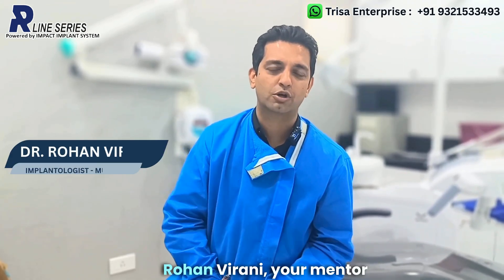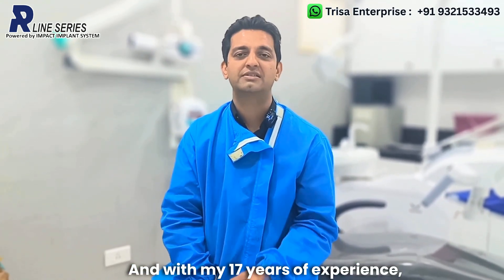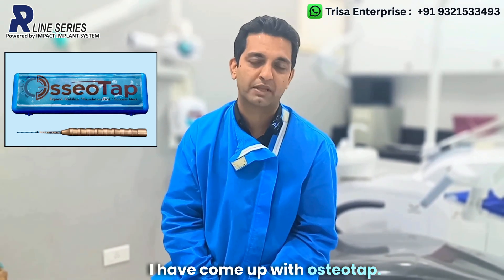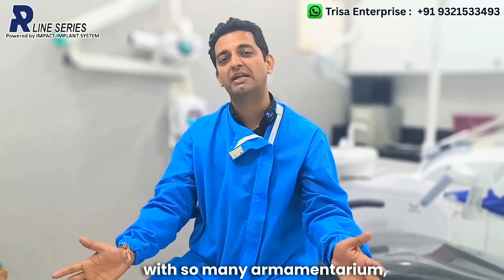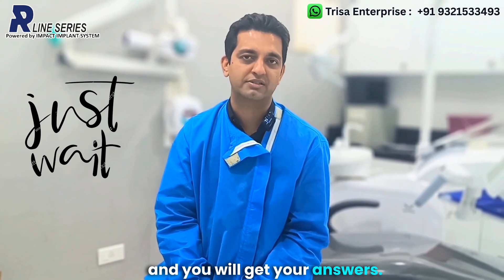Hello friends, this is Dr. Rohan Virani, your mentor for immediate load implants. With my 17 years of experience, I have come up with osteotap. Now you may be wondering — with so many armamentarium, why do we need one more? Just wait a moment and you will get your answers.